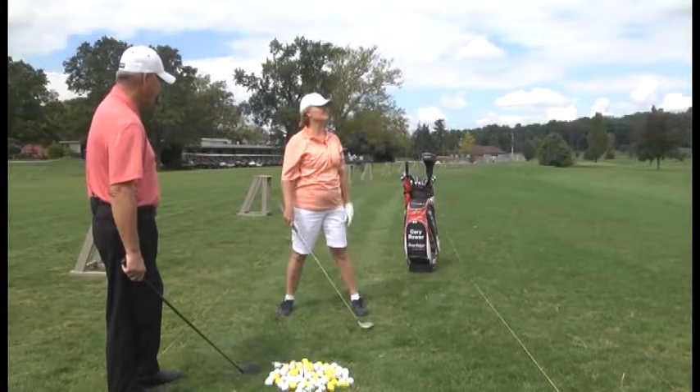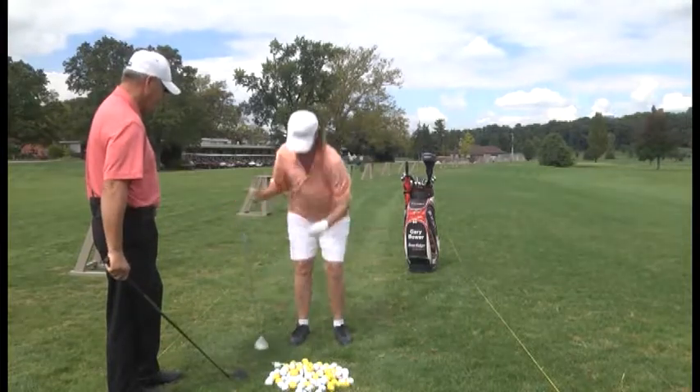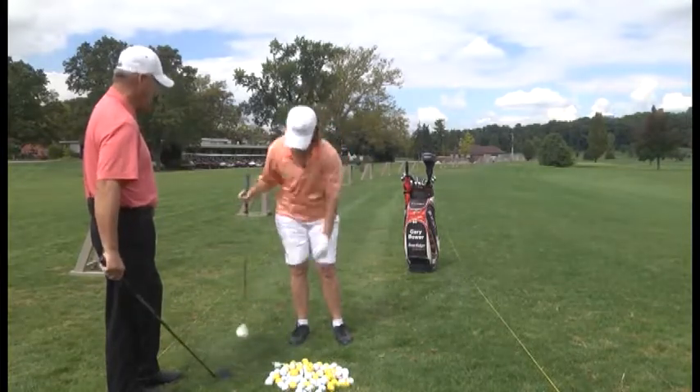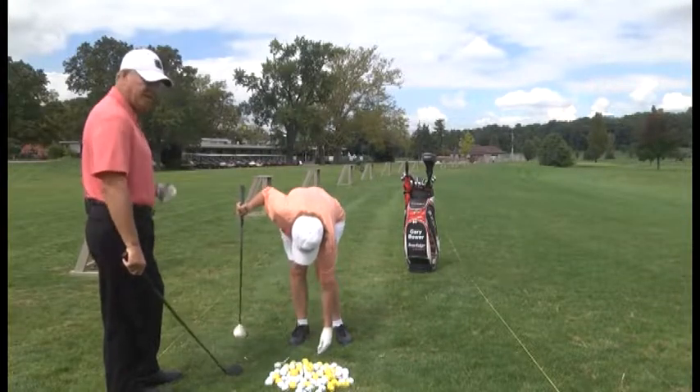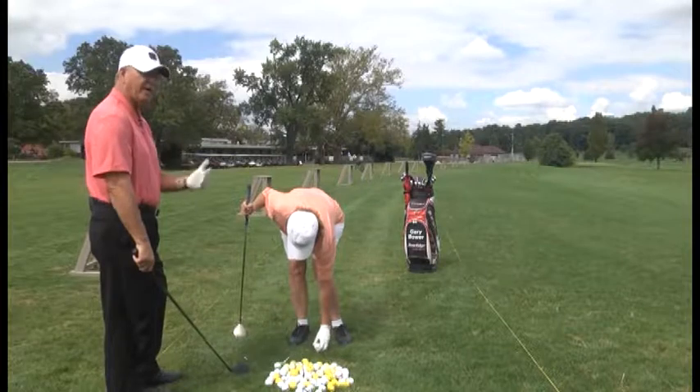Beautiful — nice shot. A little bit to the right, but good height and good distance. Balance is the key. She kept her shoulders more level that time and came around and through the shot.